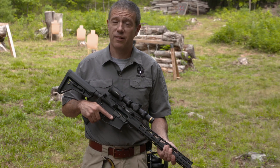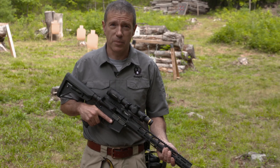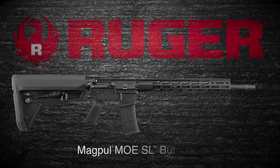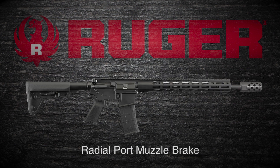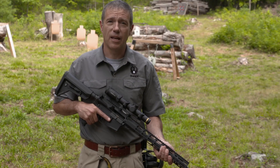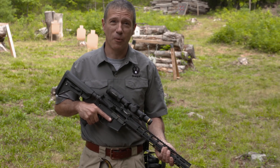The Ruger AR556 MPR, or multi-purpose rifle, is Ruger's custom-built option. It's assembled with top-quality, well-matched components. It's still a rugged, reliable Ruger, and it's still an outstanding value. The AR556 MPR is an exceptionally accurate rifle, and it seems to do everything very well.